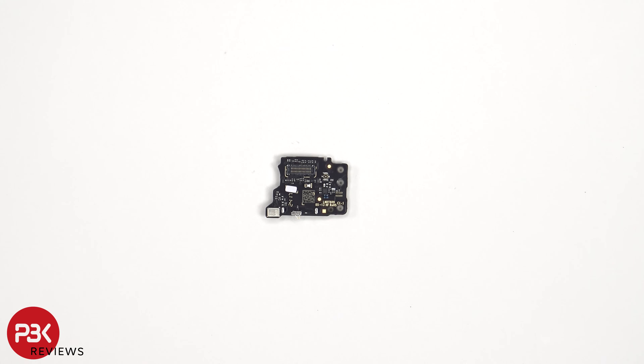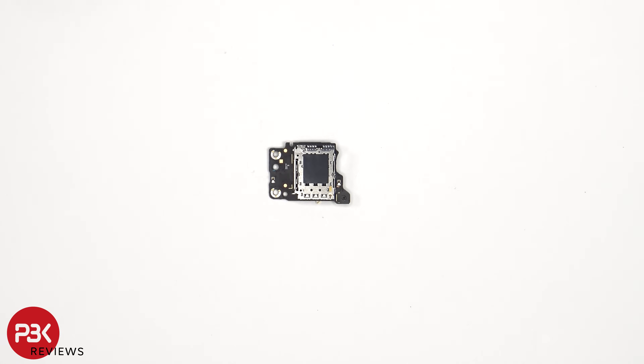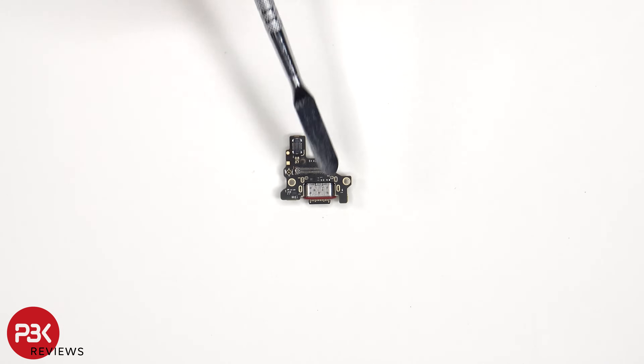Looking at the SIM reader board, we see another liquid damage indicator sticker which is that white sticker, as well as the primary microphone which is covered by the shield. The SIM reader is located on the other side. Here's the subboard or charge port board. We can see a red rubber gasket around the charger port.